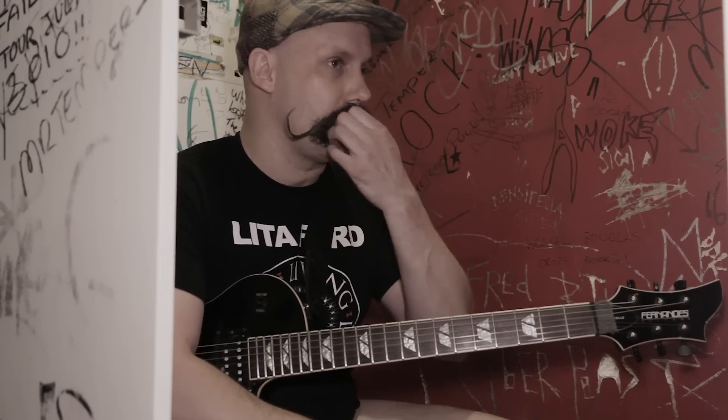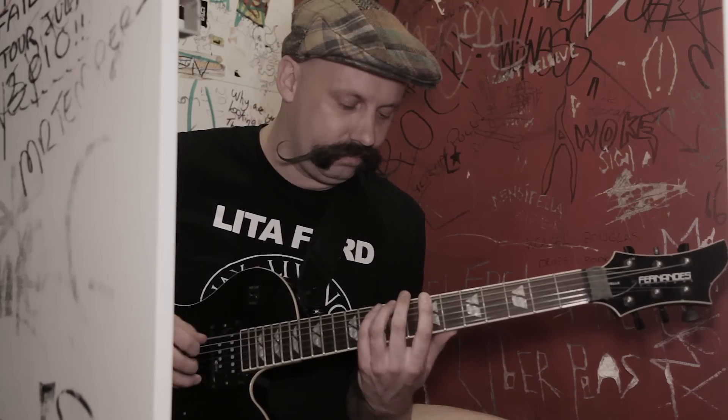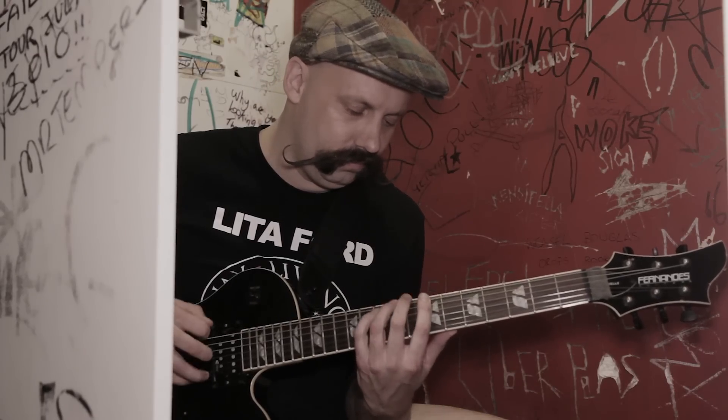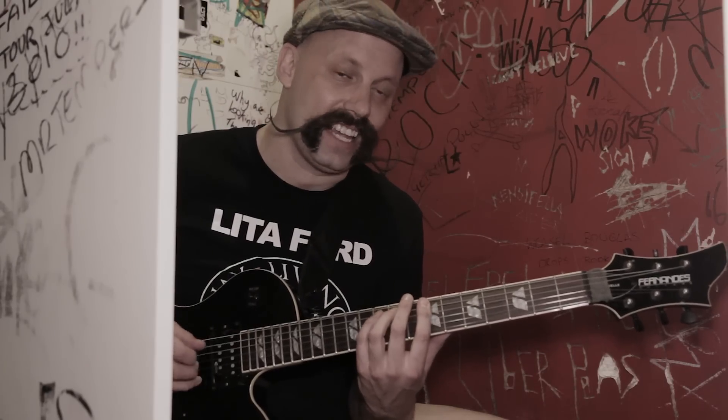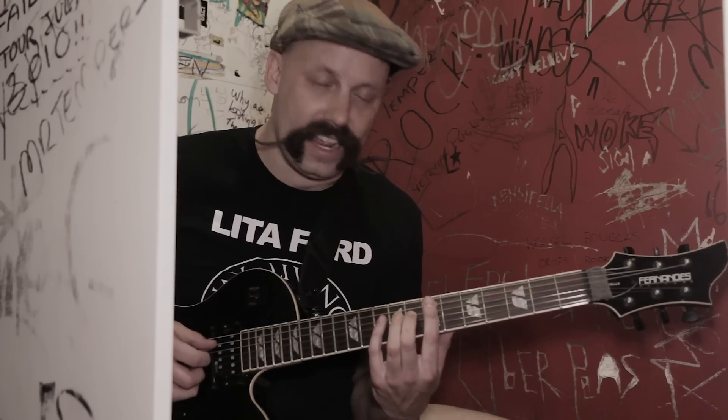We go back into the intro riff, and then we have all those other parts. The next part of the song to focus on is the solo. The solo does a key change — it goes to the key of B, it's B harmonic minor. That scale starts on the 7th fret of the E string: 7, 9, 10, instead of 9, 10 on the A, and 8, 9 on the D string.